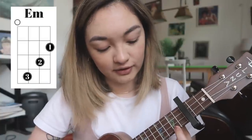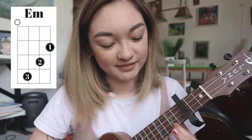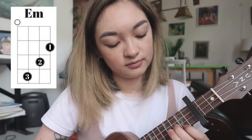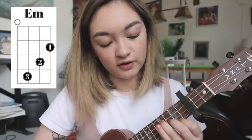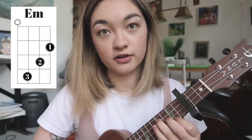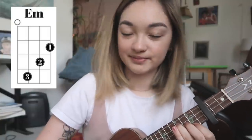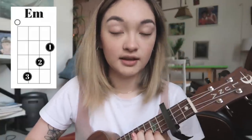The last chord you're going to want to play is an E minor, which is placing your first finger on the second fret of the first string, your second finger on the third fret of the second string, and your third finger on the fourth fret of the third string.